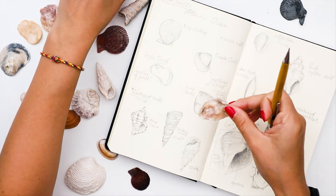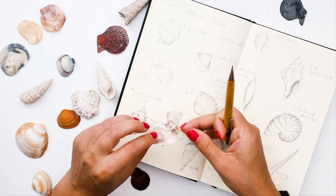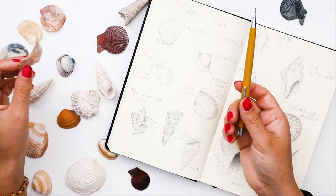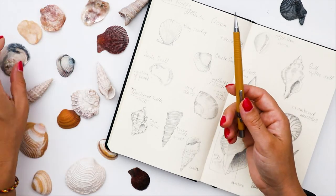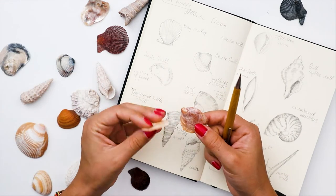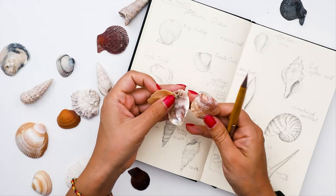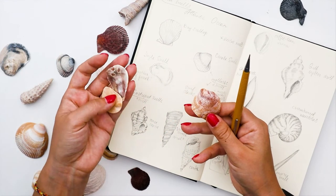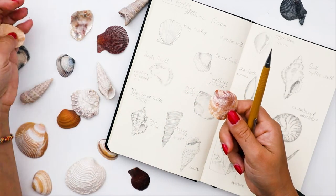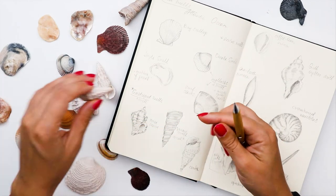I think this one is very curious — according to my research it's called a jingle shell, or maybe mother of pearl. If you guys know the correct name, comment below, because I'm not sure if these three are actually the same or if all of them are jingle shells.